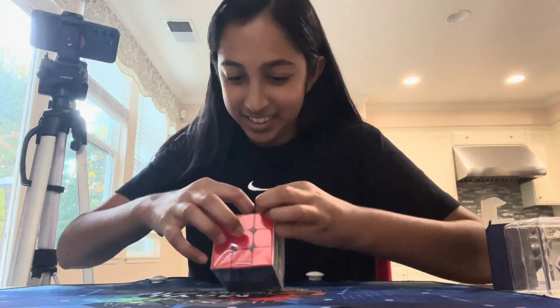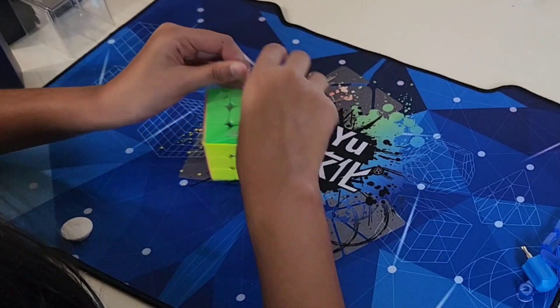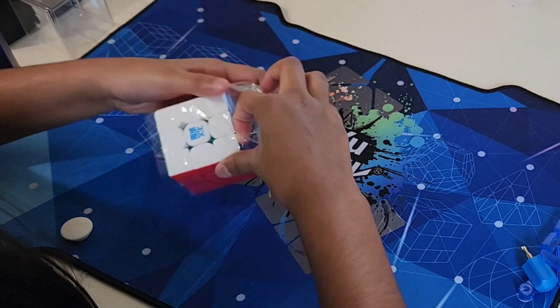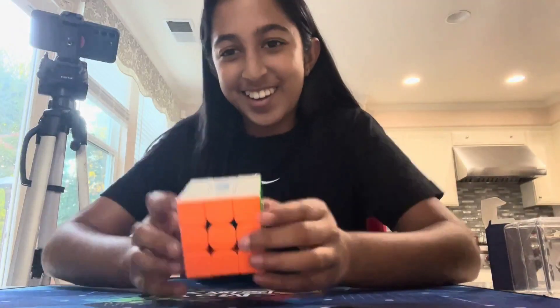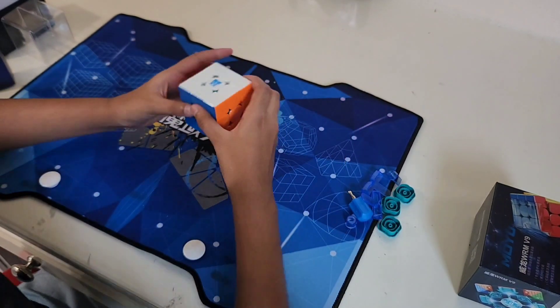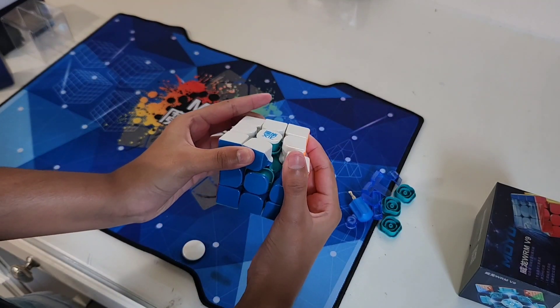Let's open the plastic. The cube right here — it has UV coating. She's so shiny. It's blue inside — can you see that? Blue. Teal, actually. I can't believe I have this.